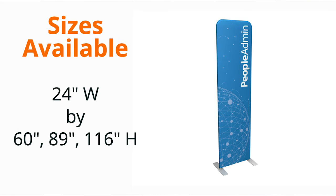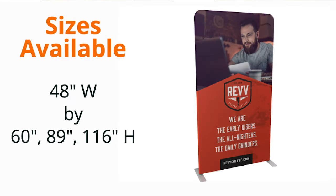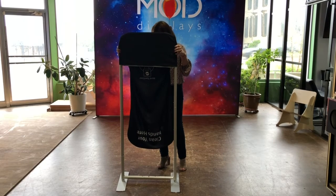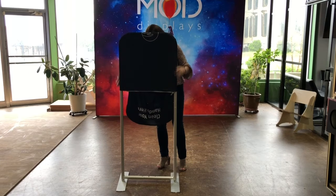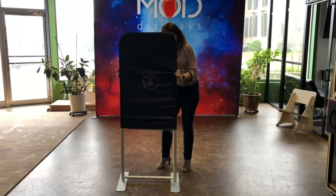Tension fabric banner stands sometimes are called euro stands, or individual tension fabric panels. They're a little bit newer, a little more modern look, and a little more of a full-blown display feel. They're fabric in an aluminum frame, so it is a little bit more in-depth than just a standard retractable banner stand.